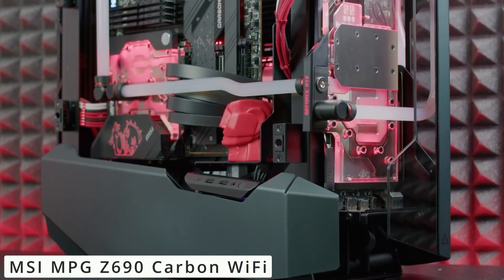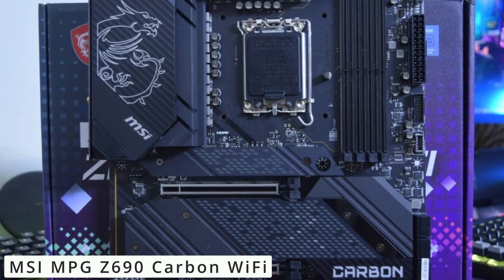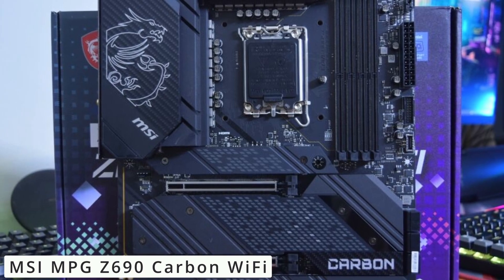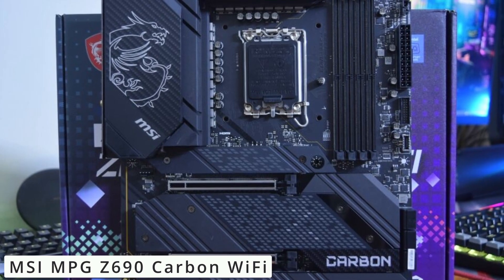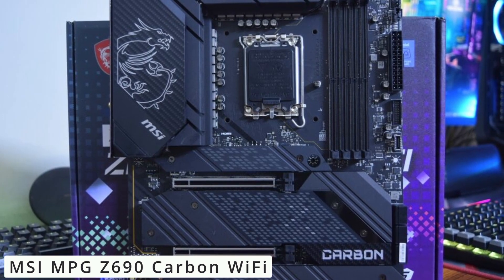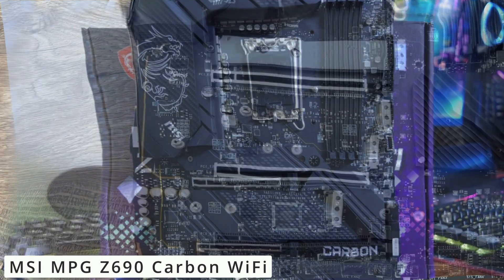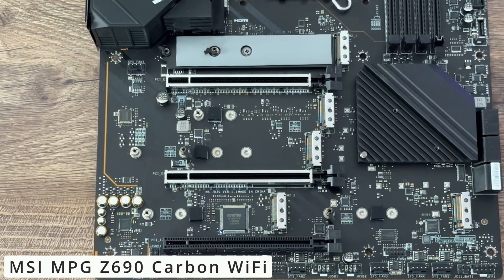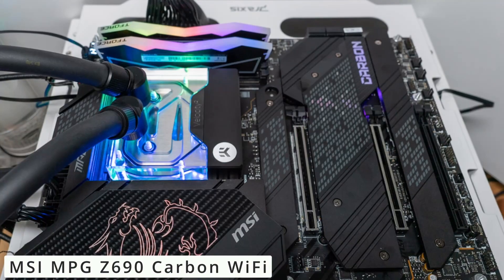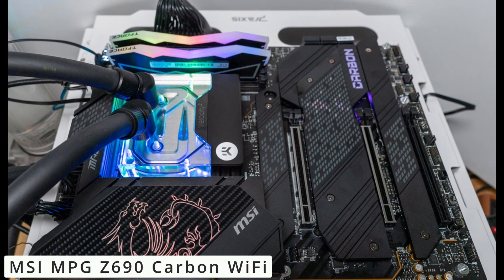But it's not just about performance — the motherboard comes equipped with advanced thermal solutions, including multiple heat sinks and heat pipe designs, ensuring your system stays cool even during intense gaming sessions. Additionally, the built-in Wi-Fi 6E and 2.5G LAN provides seamless and high-speed connectivity. The integrated RGB lighting with MSI's Mystic Light technology allows you to customize your setup, creating a visual spectacle that syncs with your gameplay or mood.